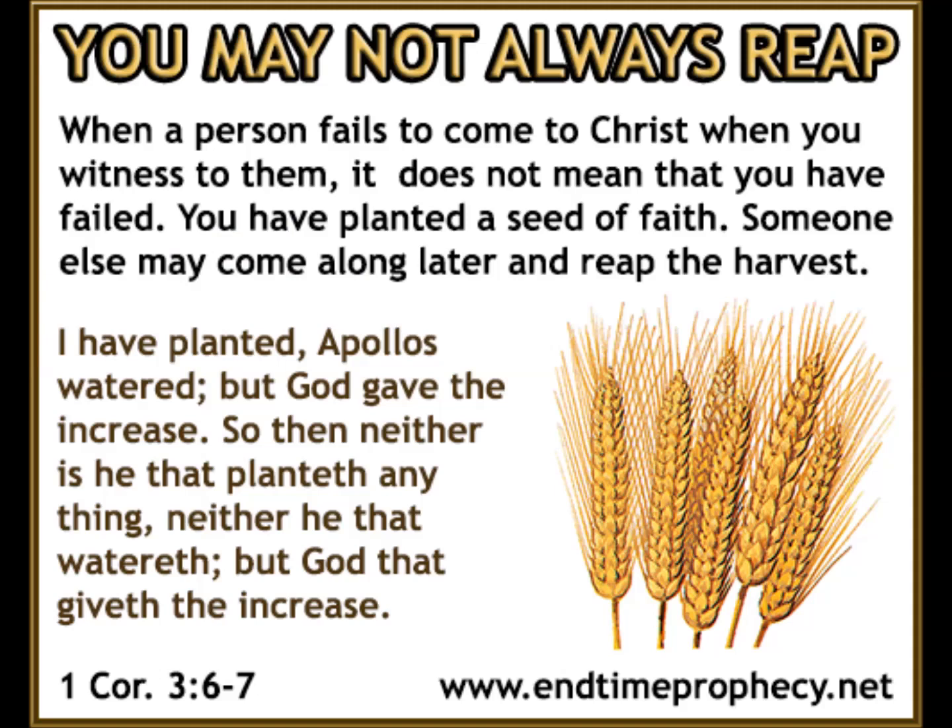'I planted, Apollos watered, but God was causing the growth. So then neither the one who plants nor the one who waters is anything, but God who causes the growth' (1 Corinthians 3:6-7). Jesus is the one who saves and seeks only our availability to be used as his conduit to accomplish his purpose.